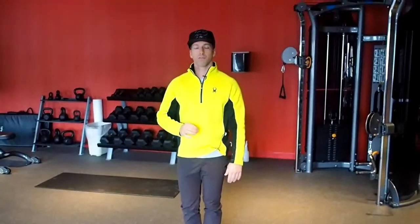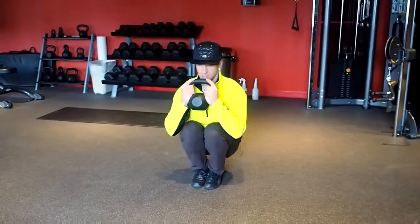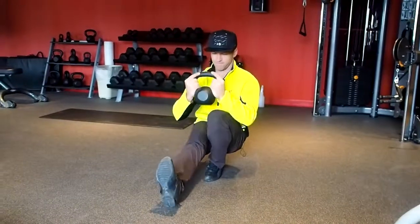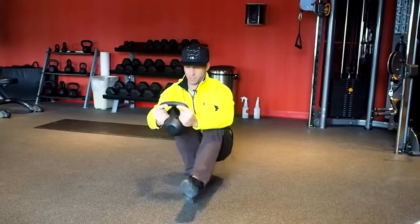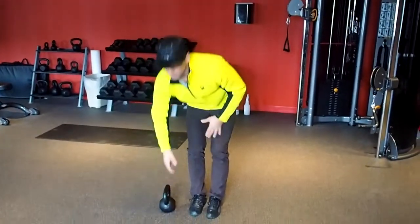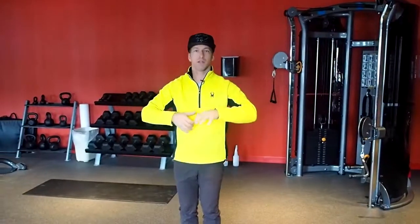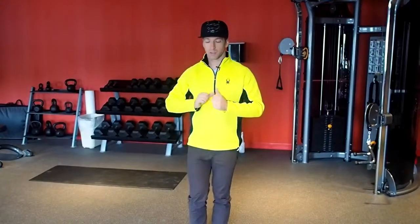If getting down even on both feet is very difficult, same idea — use the weight for a counterbalance. All the way down, one foot comes out, then the other foot. You can simply repeat that: squat down, one foot out, then the other foot, stand up. As that gets easier, then you'll be able to try again the full pistol from top to bottom.